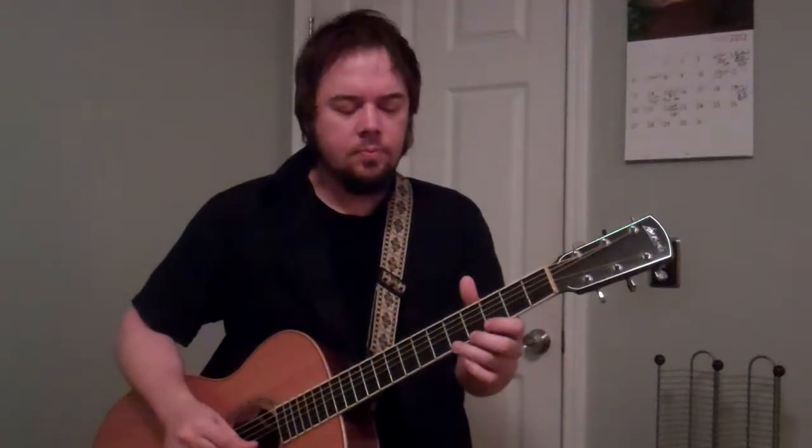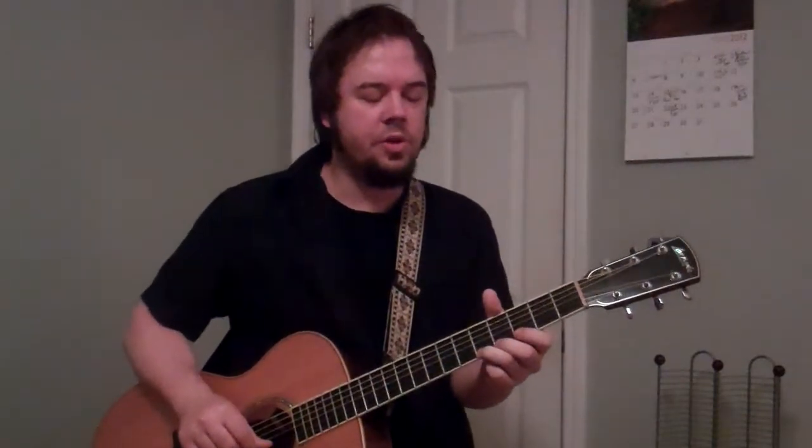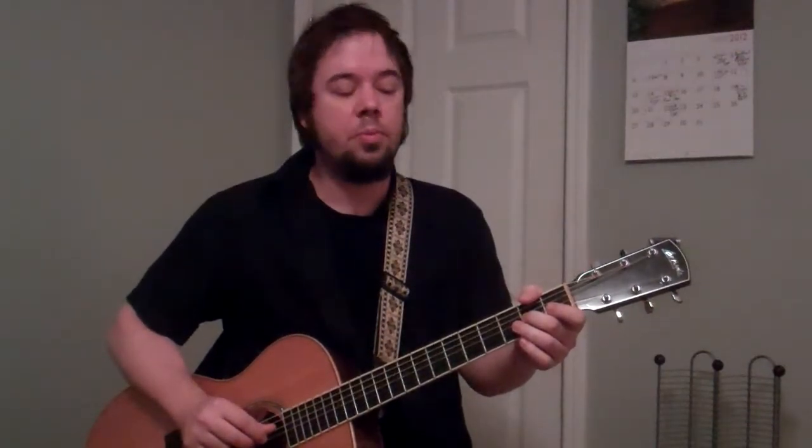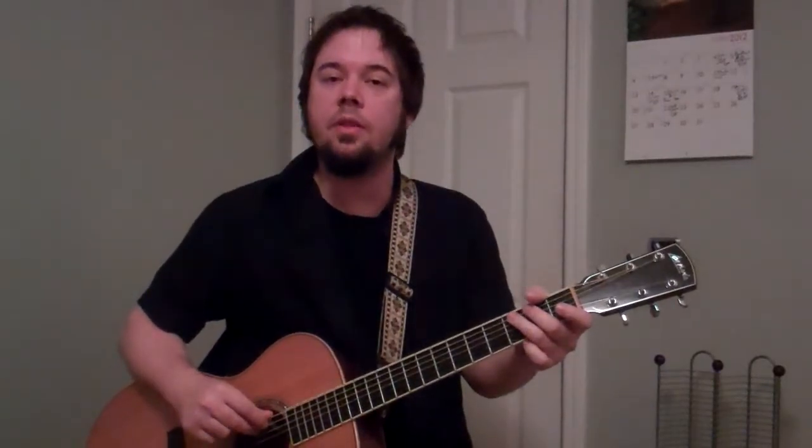Let's get right into it. Let me show you the scale I'm thinking about. It starts on the high A note, first string, fifth fret, using my third finger, and then going down to the first string third fret, second string fifth fret, third fret, first fret, down to the third string second fret, open third string, fourth string, fifth string third fret, and open fifth string. That's the whole scale — A minor pentatonic.